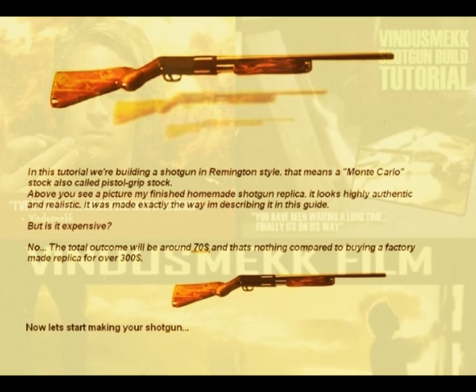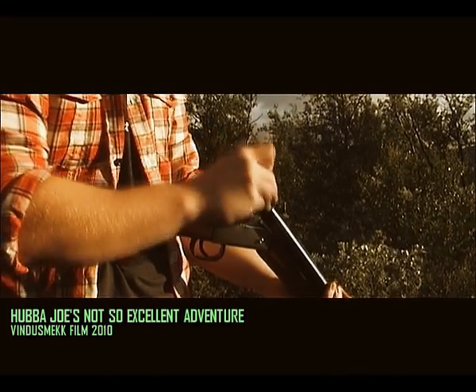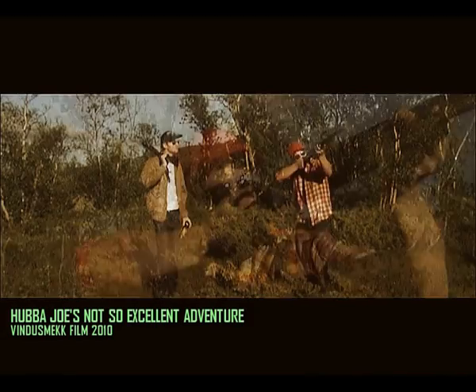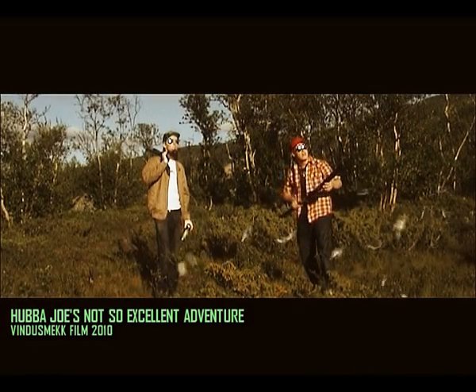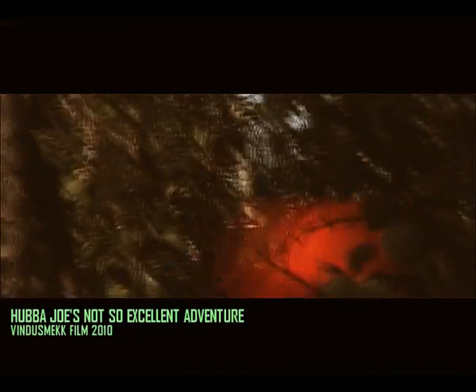Now let's take a look at how my previous shotgun builds look on film. This first scene is from our ultimate flop, Hubbell Joe's Not So Excellent Adventure. The finished film turned out to be totally crap — like the worst movie I've ever made. At least the shotguns look nice.